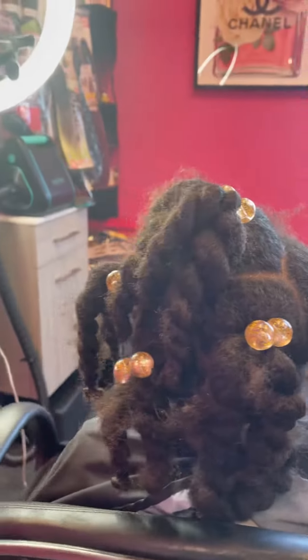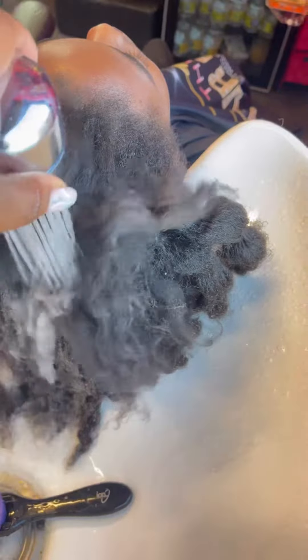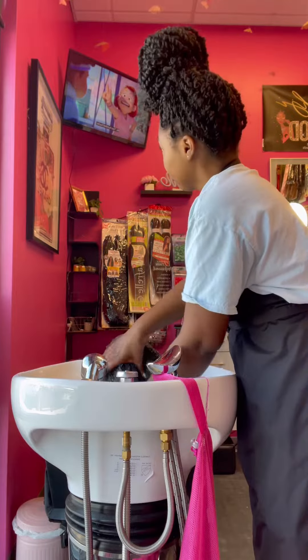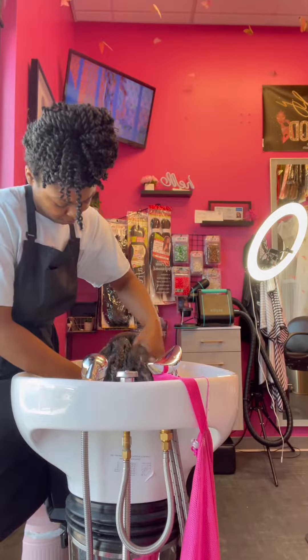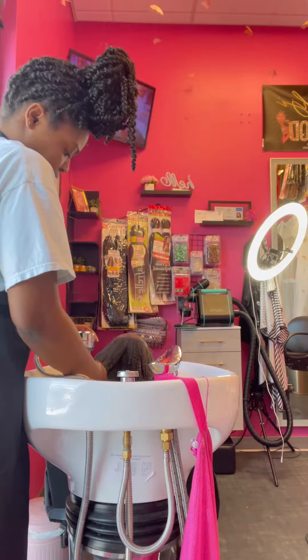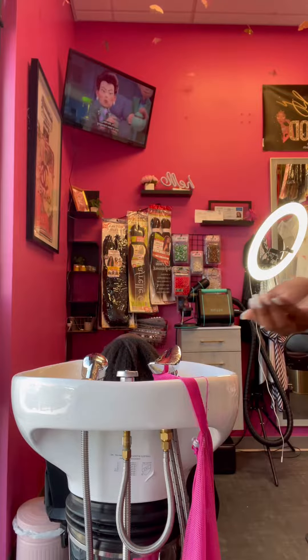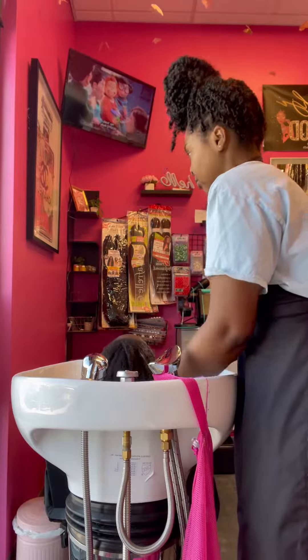Hey it girls, hey it gals! Today we are going to be doing my little sister's hair. You're seeing me wash first with a clarifying shampoo — I'm really getting in there. Now we're gonna rinse, and we're also going to shampoo one more time with a moisturizing shampoo.